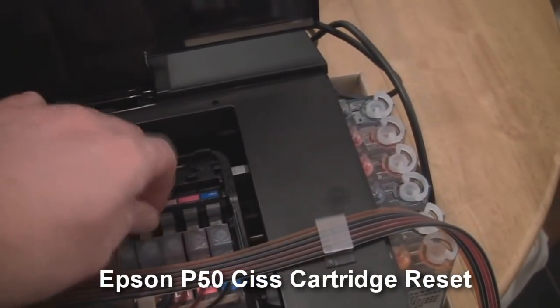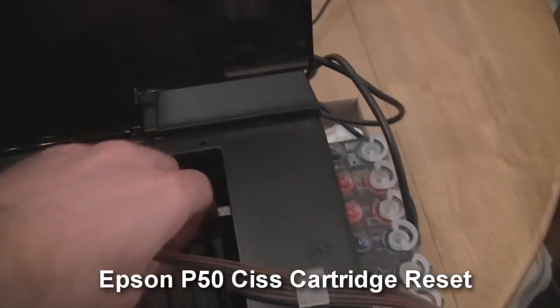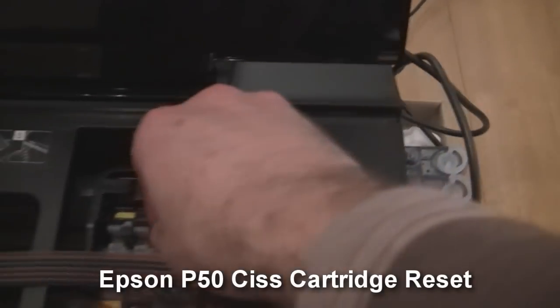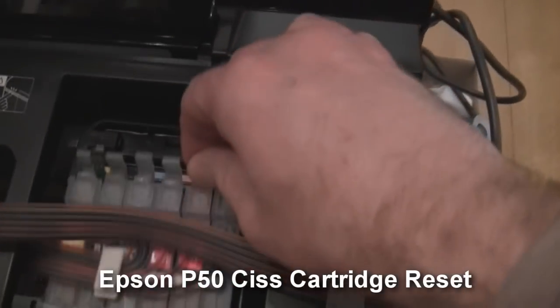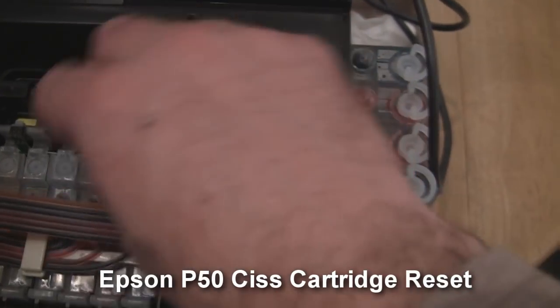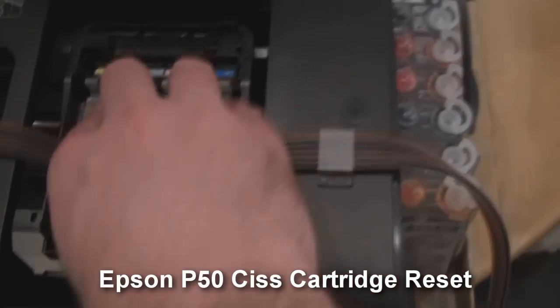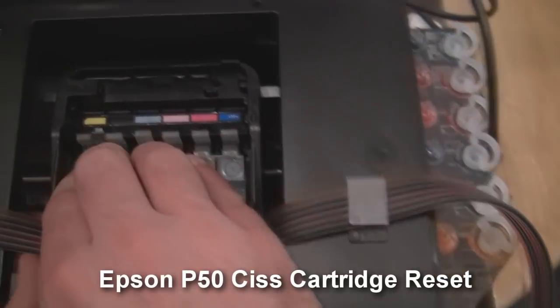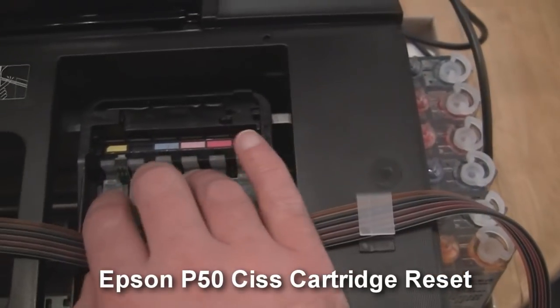The only way I find to reset this properly is just to take all the cartridges — you have to get them all out, every single one. Just lift them all up so that the chips are clear of the back, make sure they've all completely come out. And push them back in — you've got to press them down really firmly until they're all clicked. Make sure they're all clicked in, make sure they all go back in together.